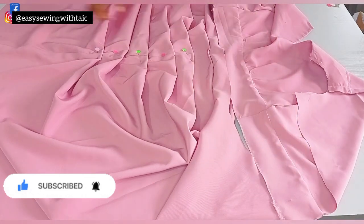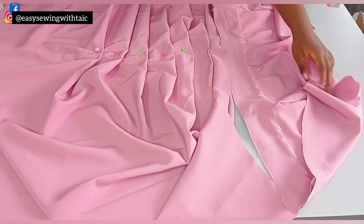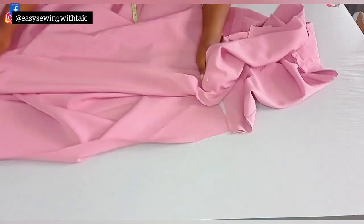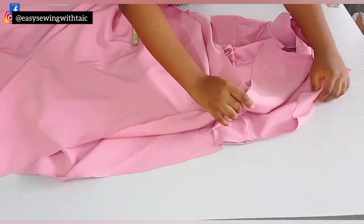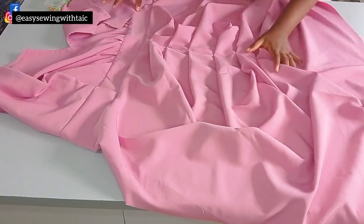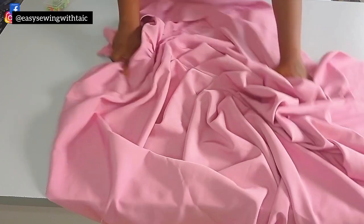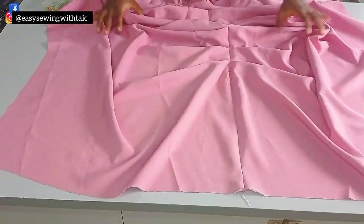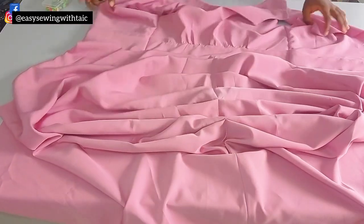I'll secure the pleats at the center by running a straight line, then fix the upper part to the skirt part and show you what I have. This is what you want to have once you're done with those two stages — you can see the pleats have been secured neatly at the center. I'm also going to fix the upper part to the skirt part neatly.